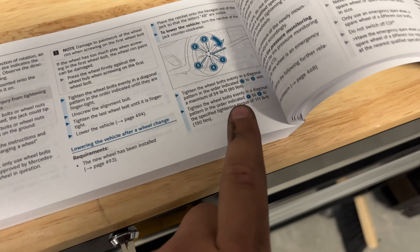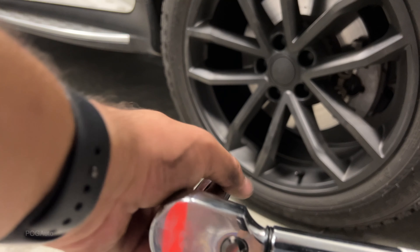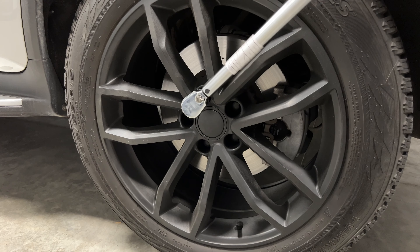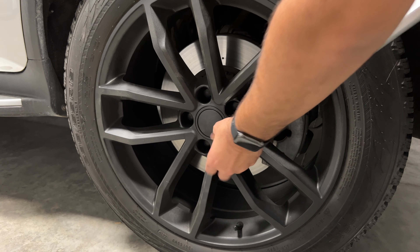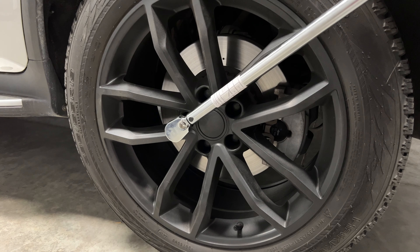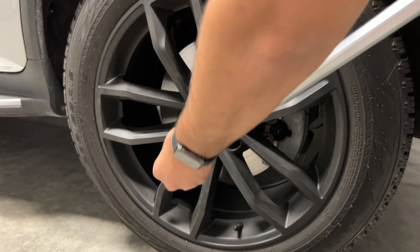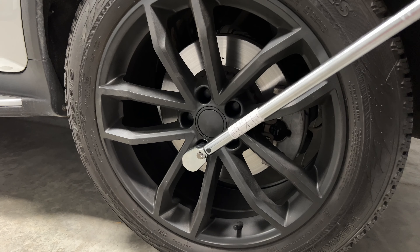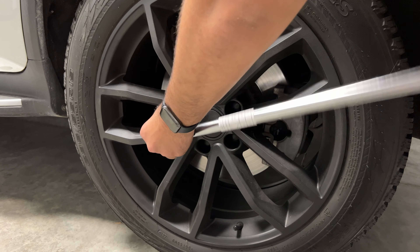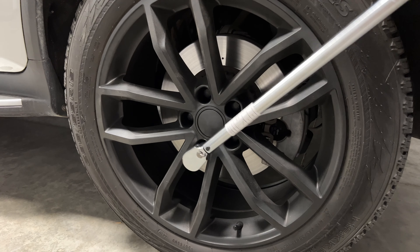This is the owner's manual for the GLC — we're going to tighten these bolts to 111 pound-feet. There's 110 and here is 111. Torquing down your wheels is really important, so make sure you have a torque wrench to confirm it. Same thing for the front.